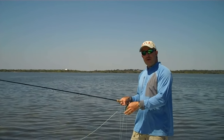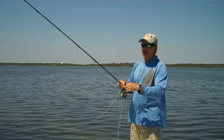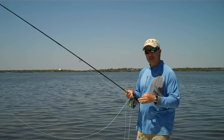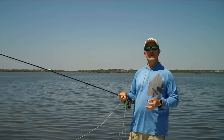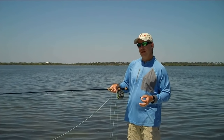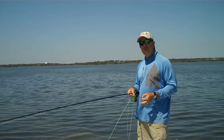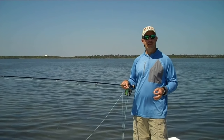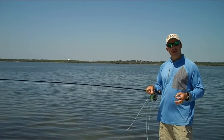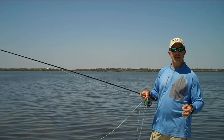We can't let the fly drag in the water because we're going to catch grass. You can't strip the fly all the way into the tip of your rod because then there's no load when you start moving that rod, and it takes five or six strokes to get any amount of line outside your tip. In order to be successful out here, we have to deliver this fly in no more than two or three back casts most of the time. If we want to do that, I've got to have at least fifteen or twenty feet of fly line outside my tip.